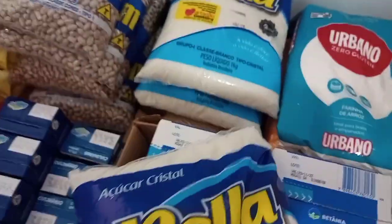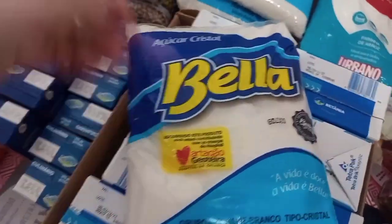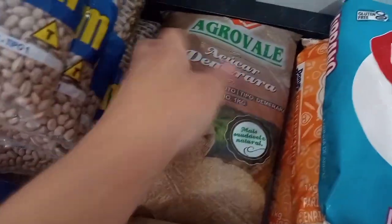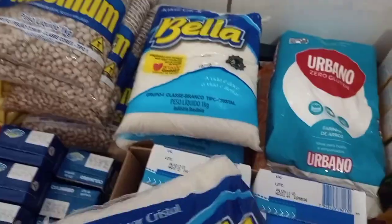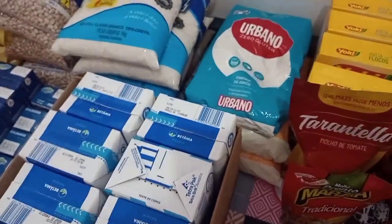Pegamos três quilos de açúcar dessa marca aqui, que é o açúcar cristal normal. E dois da marca Demerara. Na verdade só quem come açúcar aqui é o João, e dura bastante. Porque eu faço bolo e outras coisas, mas dura bastante o açúcar.